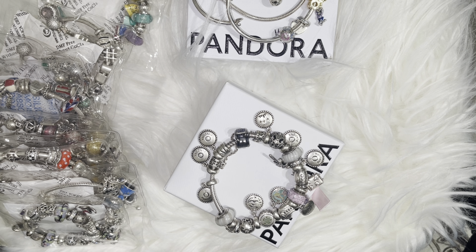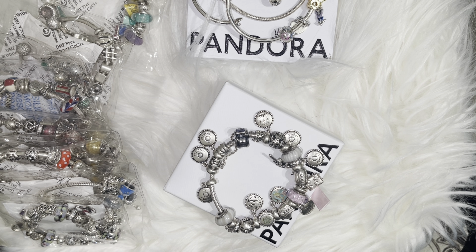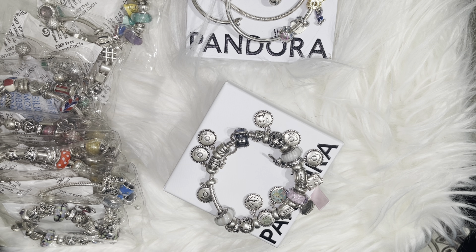I got a few inquiries that people miss my Pandora videos. I wanted to come here and share with you guys that I have not forgotten about my Pandora love. Not only handbags here — I still love and I've still been buying Pandora. It's just that I haven't had the chance to really sit down and get all my pieces together. There are a lot of bracelets that I wanted to start, but I haven't.